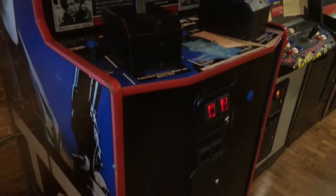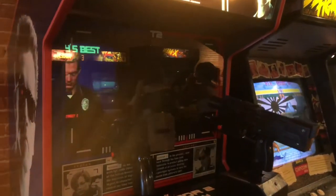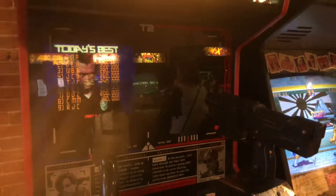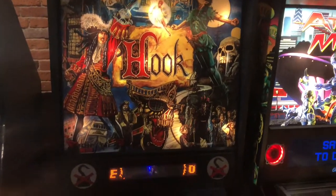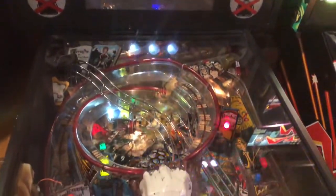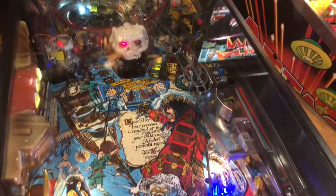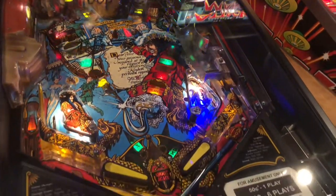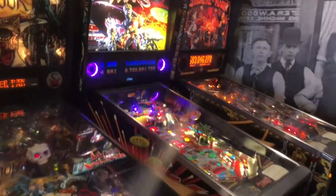I played this T2 arcade shooter — it was fun and in hindsight I should have tried to beat it. Maybe next time. Speaking of 90s movie franchises, here is a Hook pinball machine. I had to try that out. They also have Attack on Mars and Theater of Magic, but I have those on Pinball FX3.